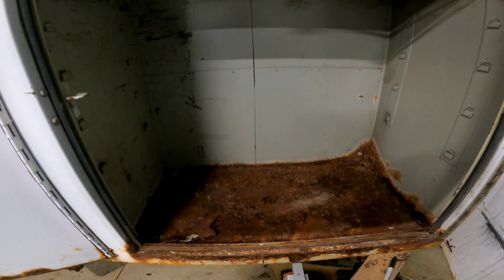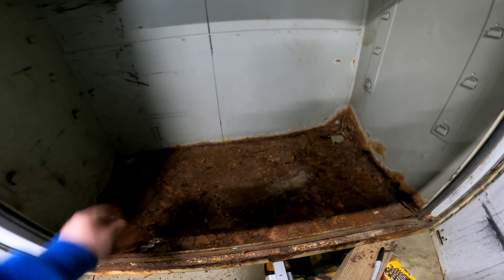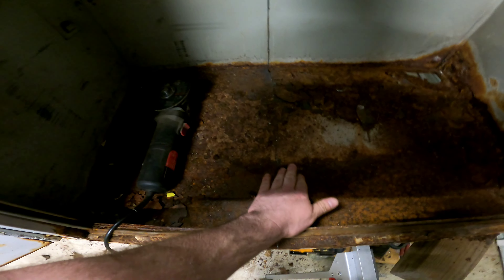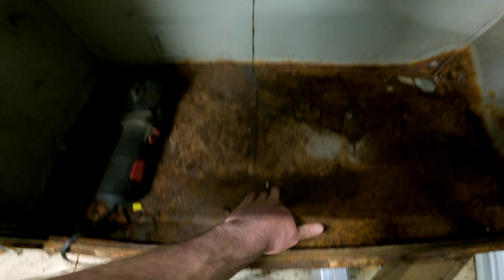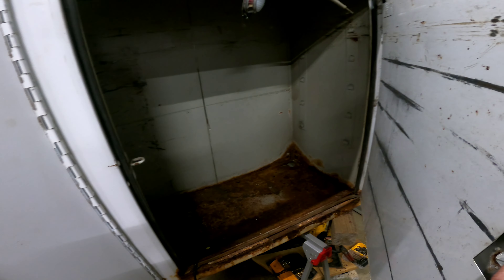I'm just going to zip this with a sawzall. The floor really doesn't matter — look at the size of this, I can reweld that probably. I have that line there and I have to go up over, but I'm going to take care of this piece first. I got the one bin cut all the way to the inside of the box to the other side of the bin — using the grinder and the sawzall and doing pretty well.